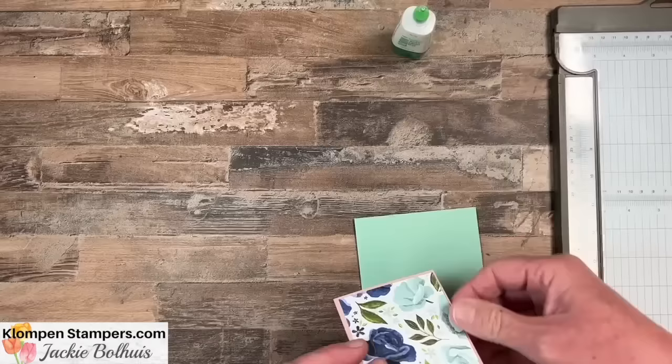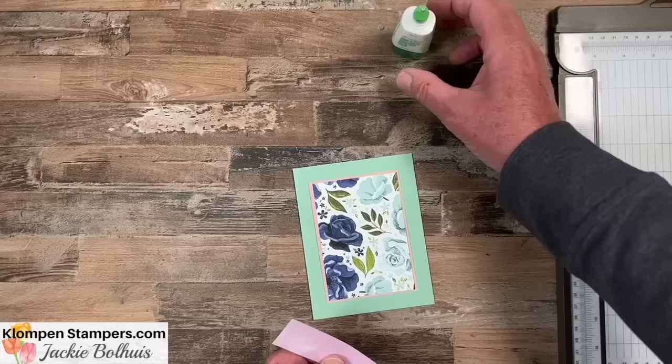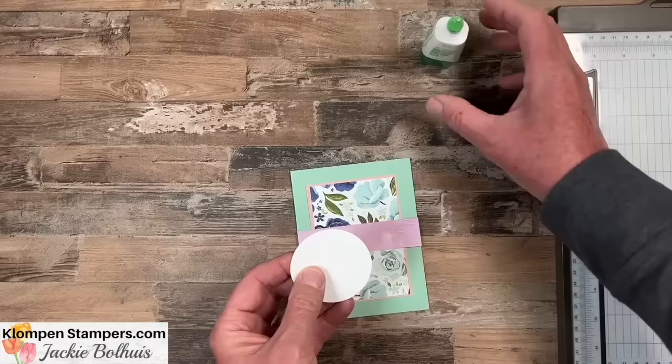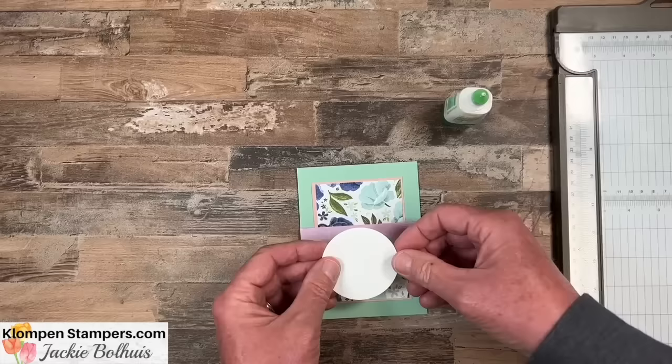And then I'm going to give you another strip of designer series paper. Most of these layouts really focus on designer series paper. That strip is four and a quarter by one, and it's going to go right across the middle. And then for the focal layer, we're just using a two and a half inch circle. Remember with all these templates, that focal layer could be anything — any size or shape.